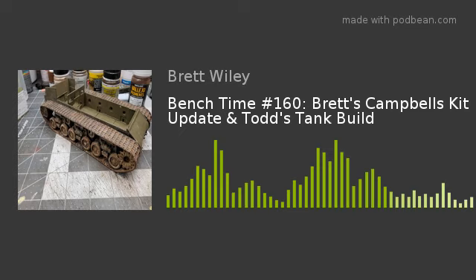I ordered the Tamiya Sherman Easy Eight kit before Christmas. It took a while to come in because models are getting tougher to find. It's 1:35 scale — much larger than what I'm used to, since I've always done HO scale. My eyes have to train differently for the larger scale. I haven't built something this big since I was a kid making hot rod cars and a battleship.